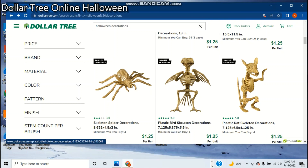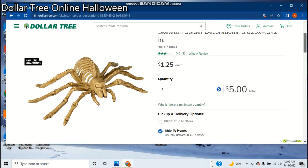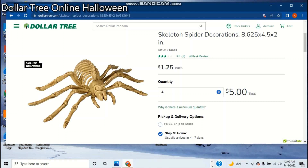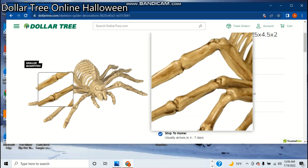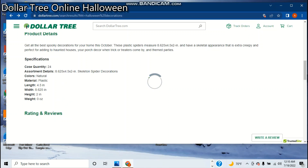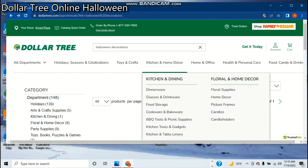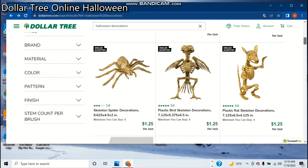I'm not sure — I think the bird is new, and the rat, but the skeleton spider has always been here. $1.25 each. Let's zoom in a little bit — it actually doesn't look that bad. Just your average plastic material. Here's all these; they seem to be probably about the same.